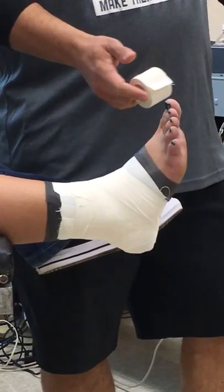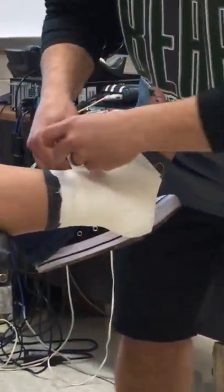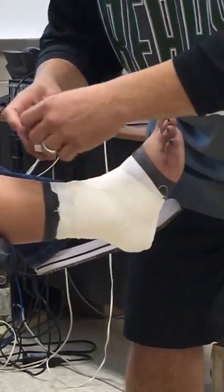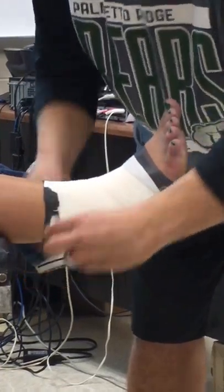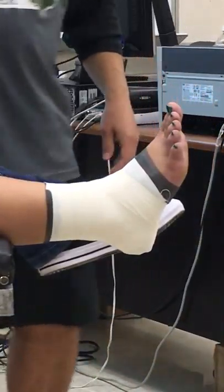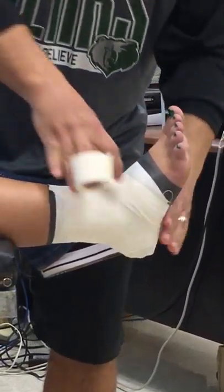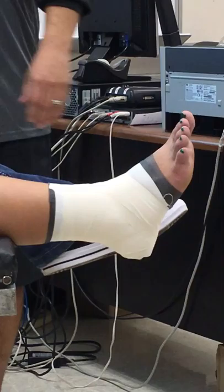Now all we've got to do is close it up — make it look nice and pretty. Make sure there are no frayed ends hanging out at the top. They actually recommend that you tape that top portion to the skin, though I don't usually do that because athletes don't like it, especially guys with hair on their legs. But that's your closed basket weave ankle taping.